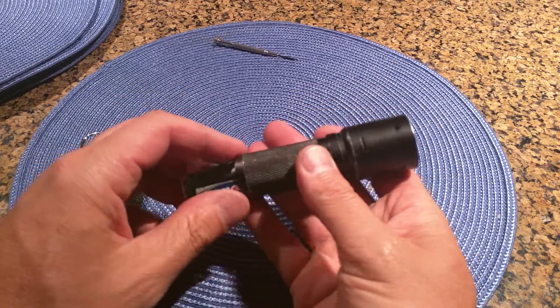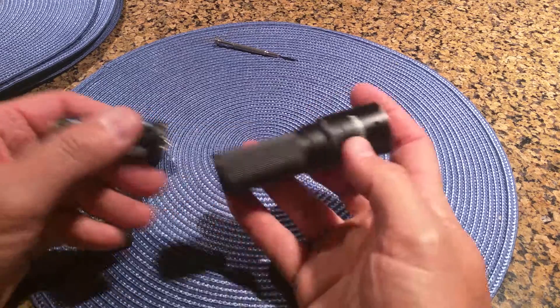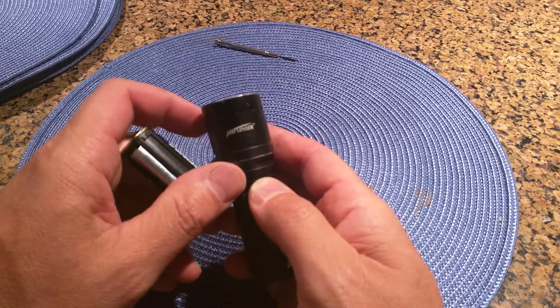I've had this for about five years — lost it, found it, lost it, found it — but it's a good light, very bright. It's a Led Lenser.